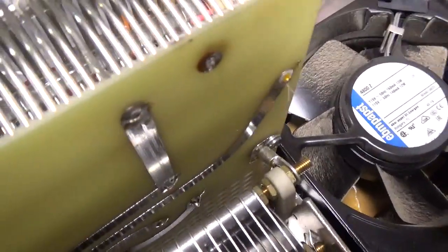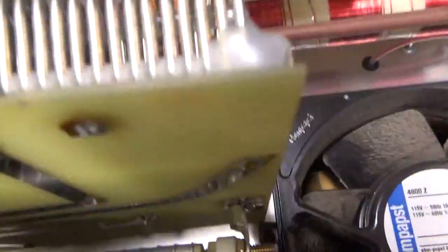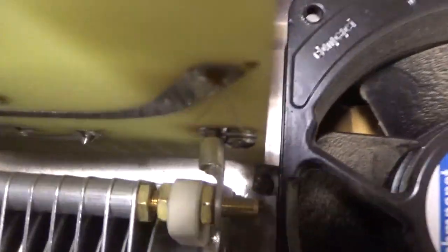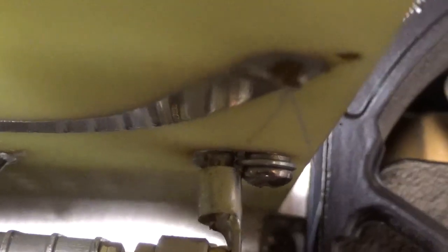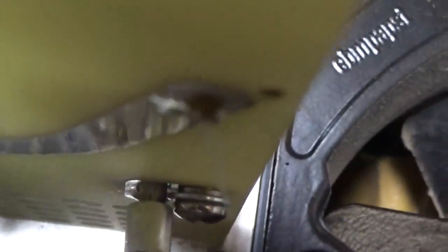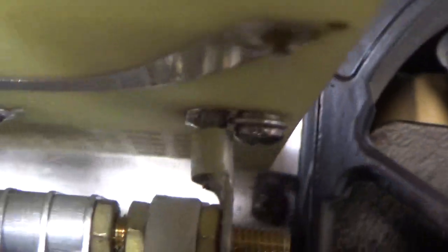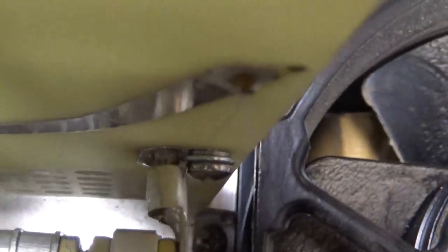I noticed something when I was about to unsolder this connection here — it's a bad solder joint. That's how it is, just flopping around in that hole right there. Probably something like that from the factory. So I'm going to pull that out, put the new one in, and solder it up real nice.